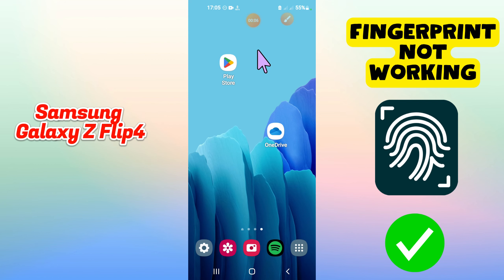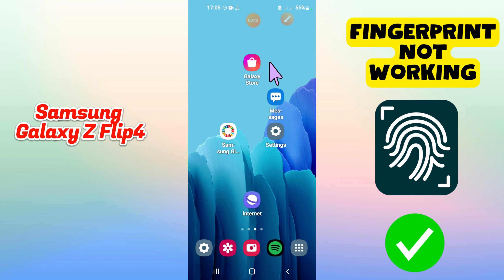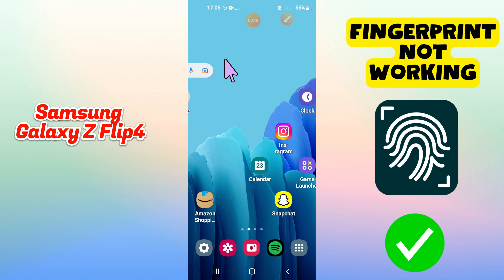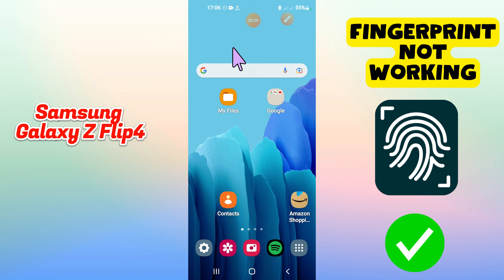Hi everyone. In today's video I'll show you how to fix the fingerprint sensor not working problem on your Samsung Galaxy Z Flip 4. Before I start, if you are new to my channel, don't forget to subscribe and hit the bell icon. Watch the complete video and learn how you can do it. Let's watch the video.